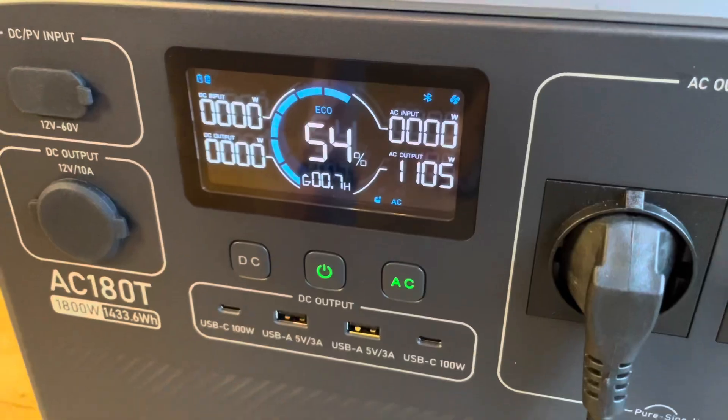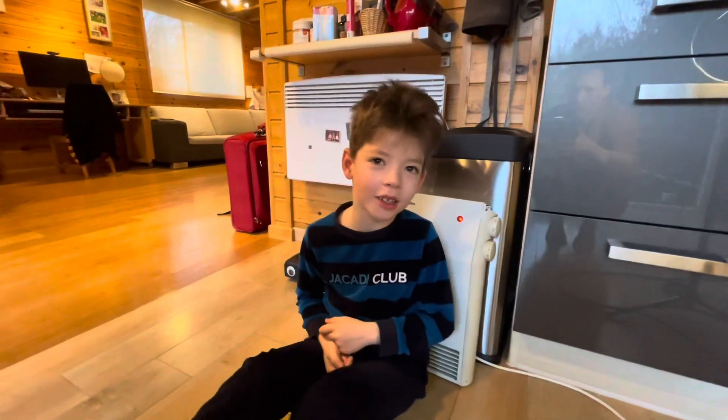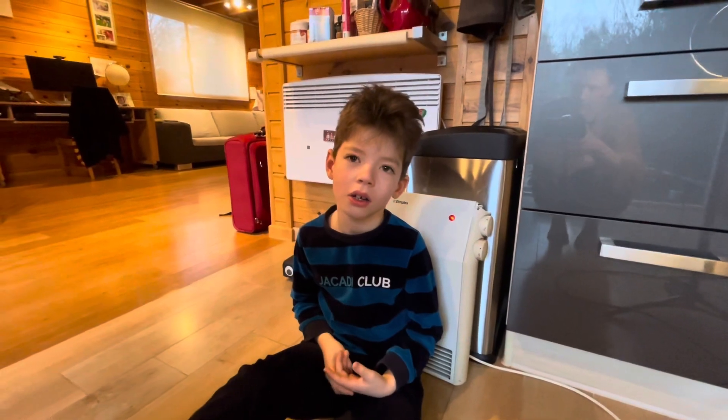Thank you. One last test — we have the wire running all the way up here to a radiator where there's little Jem. It's like sun heat. It feels better than regular electricity.